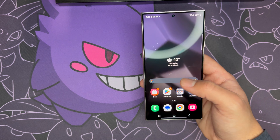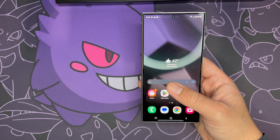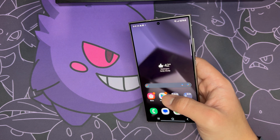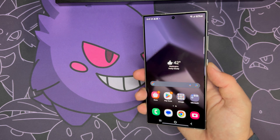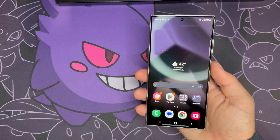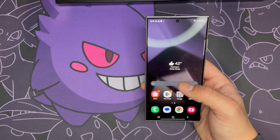To go over some specs: it has a 6.8-inch screen, a 200 megapixel rear camera, a 12 megapixel selfie camera, a Snapdragon Gen 8 chipset, 12 gigabytes of RAM, and a 5,000 milliamp-hour battery.